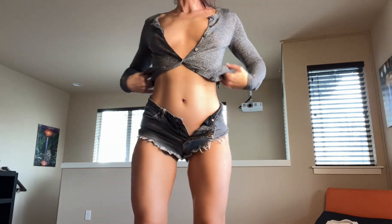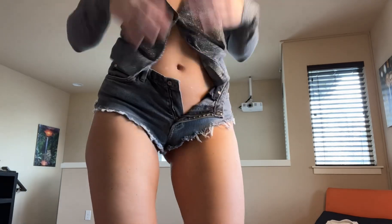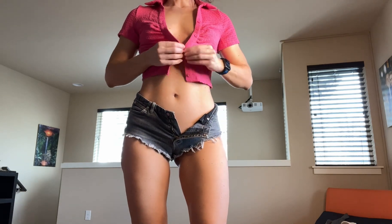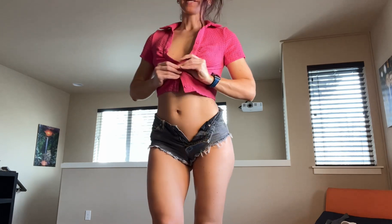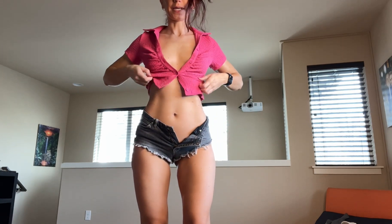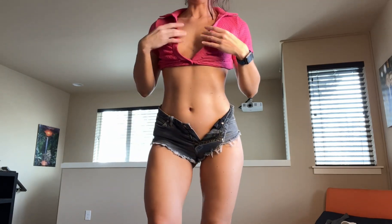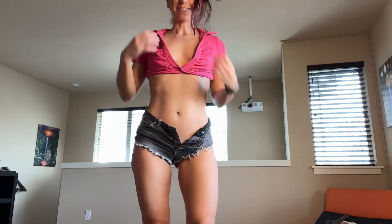Alright, third one — I kept the pink one for last because lately I love pink. It's short sleeve, super cute for the summer. Maybe with this one I wouldn't tie it up, but I can make it shorter like this. With the alternatives to the tops, you can wear it like this, or go down and make it like a bra top.